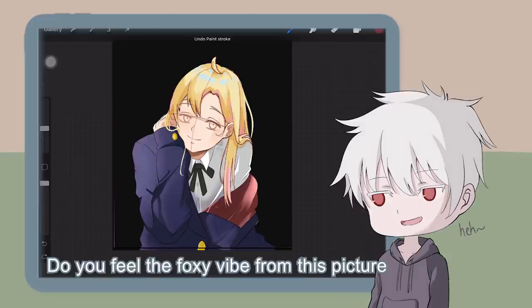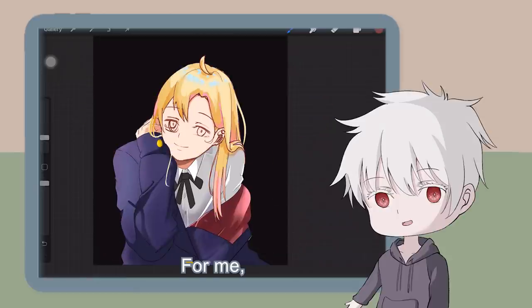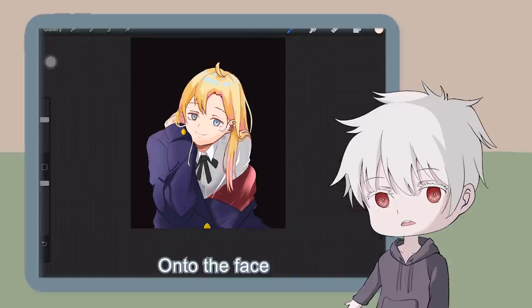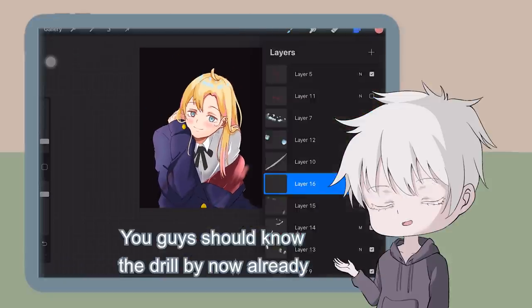Do you feel the foxy vibe from this picture? She looks like someone who might seduce and kidnap you. I tend to draw the eyes bigger. I'll roughly colour the eyes and put some highlights. Onto the face — as usual, the shading on the double eyelid, hair, red cheeks, and so on. You guys should know the drill by now — I don't want to bore you with the same stuff.